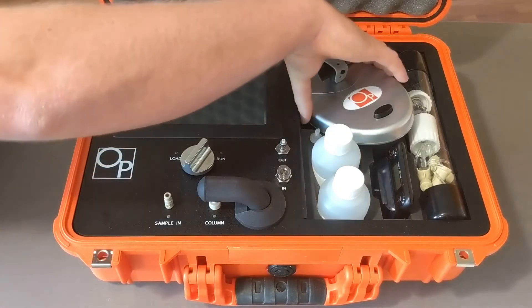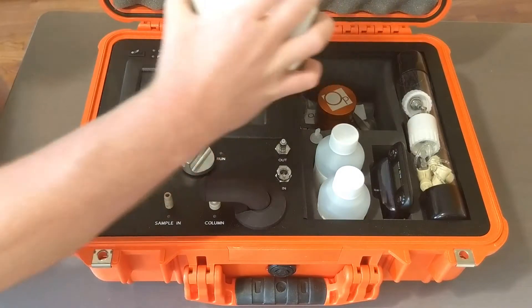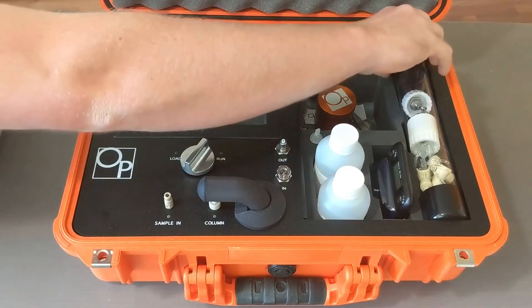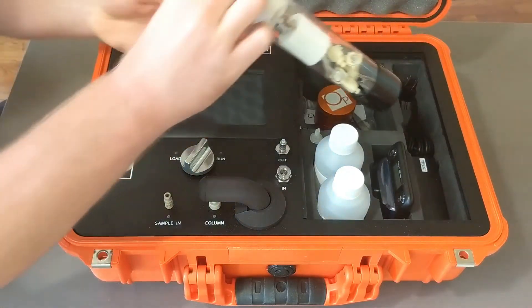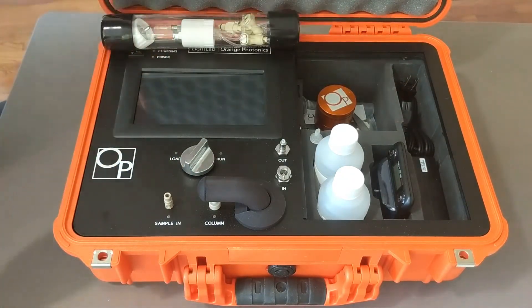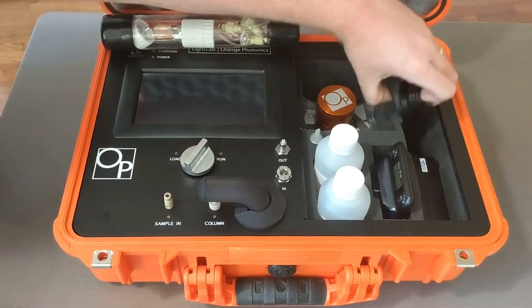Once you open your Light Lab, you're going to see all the accessories. You can take your sample shaker out — that's for your sample preparation. Take out your Fluidix baton. Underneath your Fluidix baton is the power supply and cable.